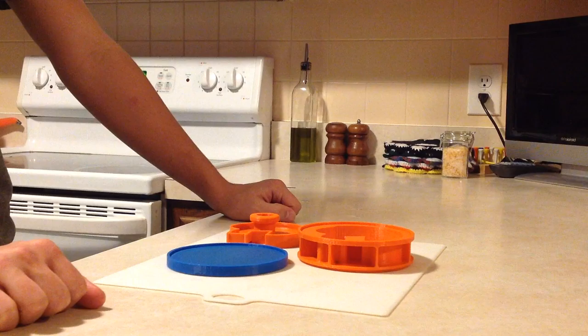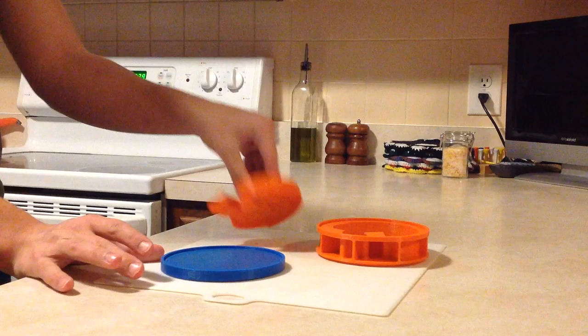Introducing the Perfect Patty Shaper Football Helmet. You have your mold, your drip tray, and your football helmet meat plunger.